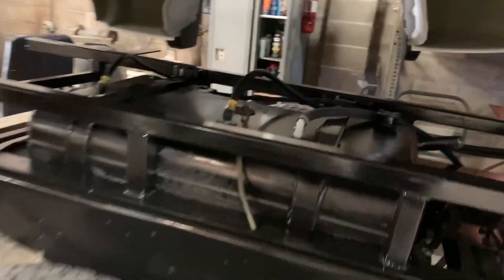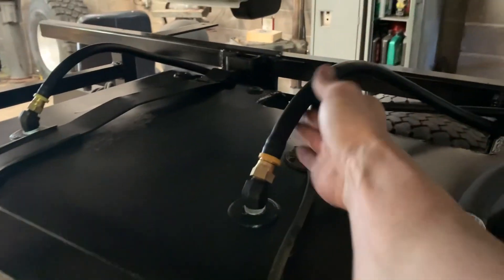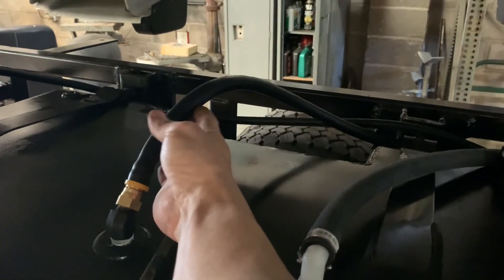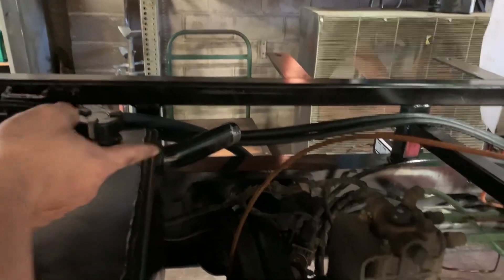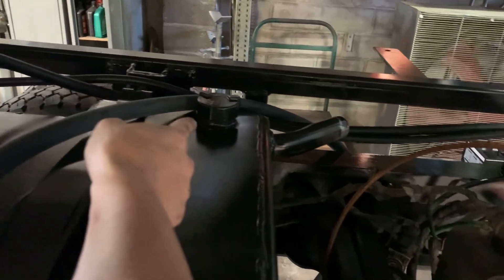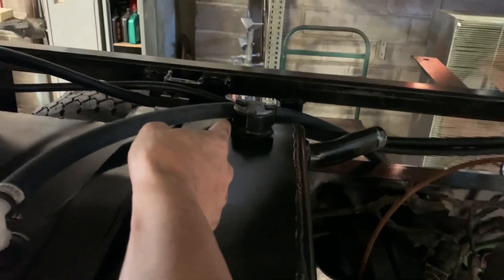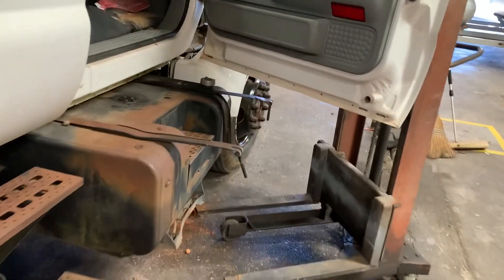We've got the fuel lines hooked up with the fancy new fittings. I'm not sure how much slack to leave so I'm just leaving extra — I can always pull it out later. It runs through there up to where it's going to be connected, so it's about six feet too long. Got the vent line on; that's going to go to the filler neck right there. No sense putting the filler neck on until the bed's down, but that is extra sealed up.